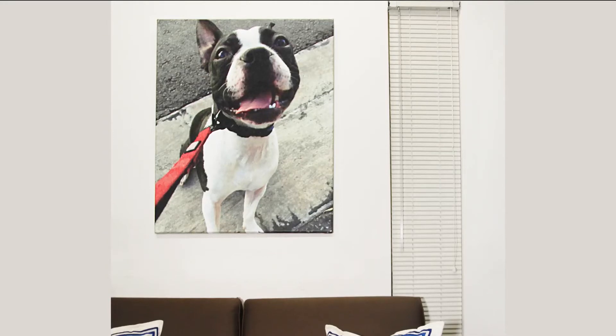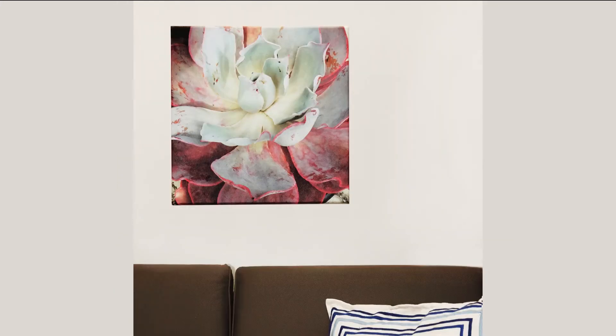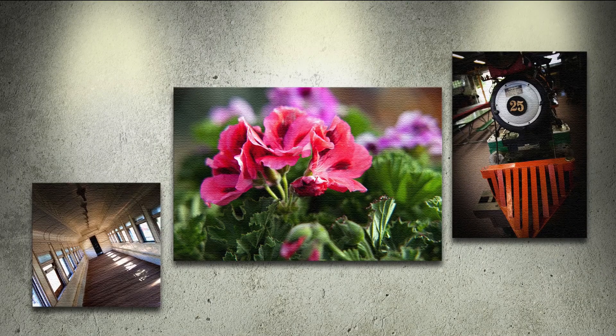These stunning prints are perfect for interior decoration, wedding portraits, family photographs, art prints, gifts, wall decor and POP canvas art. Check out our full range of size options and order your easy, ready to hang mounted canvas prints today.